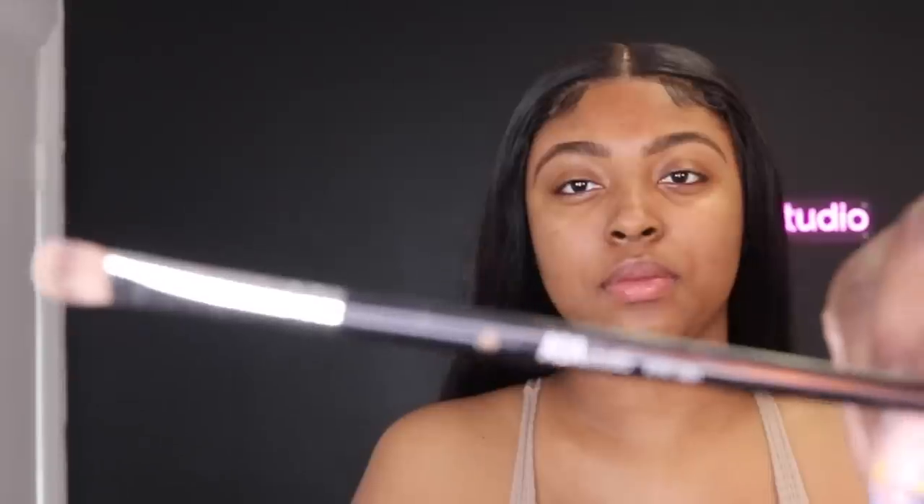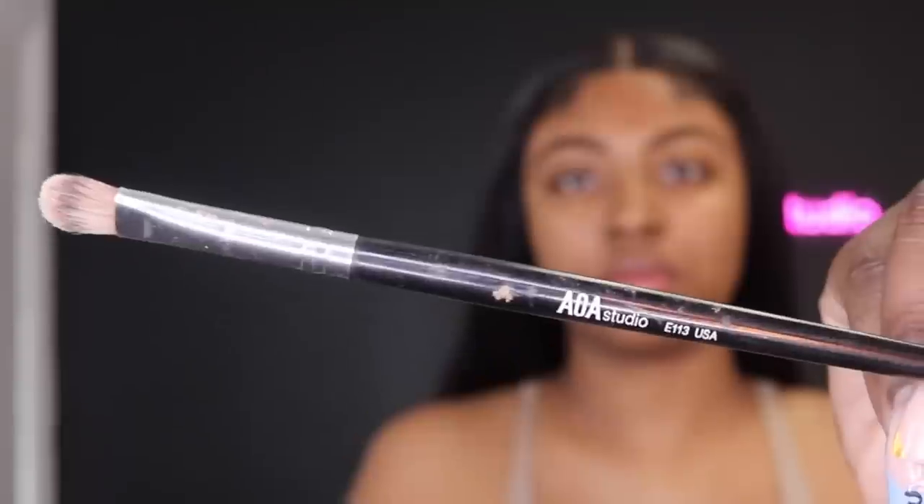Once I have the eyebrows filled, I'm going in with my Tarte Shape Tape concealer using the Shop Miss A brush — I believe it's E113. I'm going to use Tarte Shape Tape, I believe in shade 47S, to conceal underneath her eyebrows, and I'm just lightly taking the product across and tracing out where I laid the eyebrow pencil.